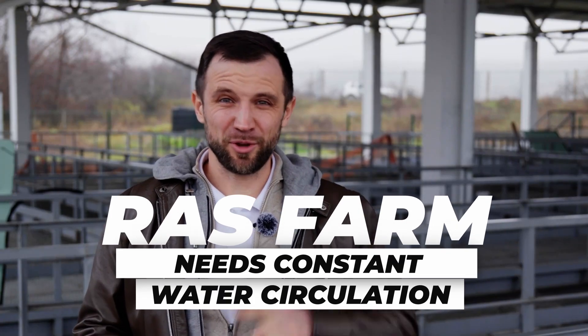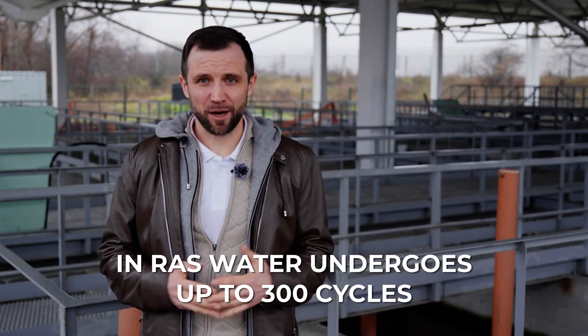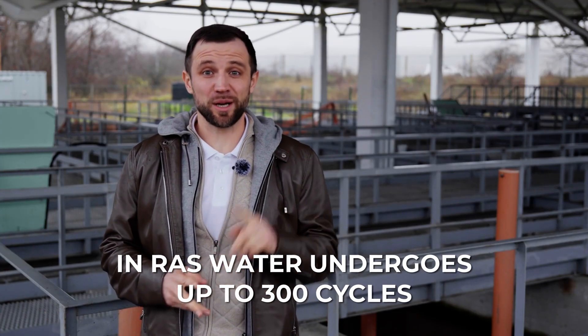Any fish farming facility requires constant, uninterrupted water circulation. After all, in recirculating aquaculture systems, water is reused up to 300 times.